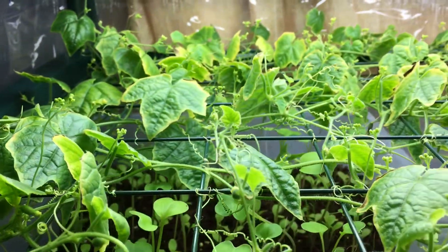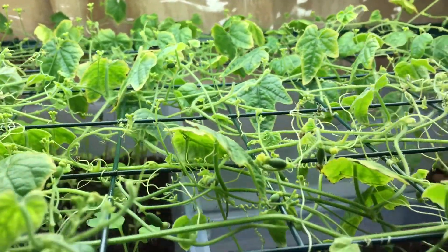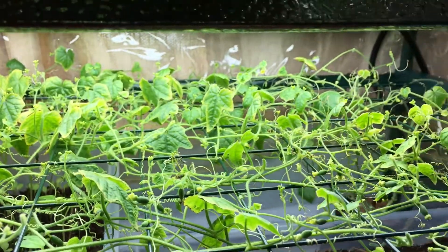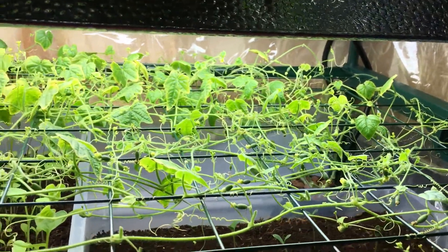Hey everyone, welcome back to my garden. Today we have an update with the mouse melon plant. As you can see, if you've been following this growth and watching these episodes, this plant is looking very different from last week.